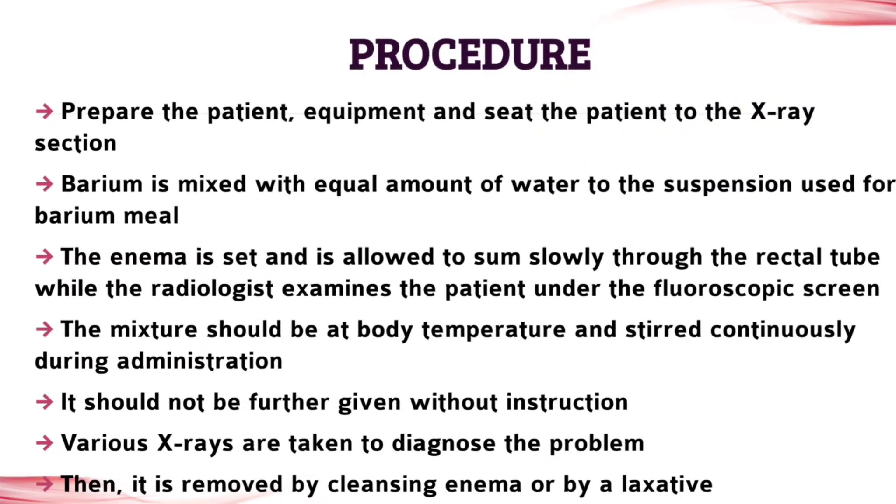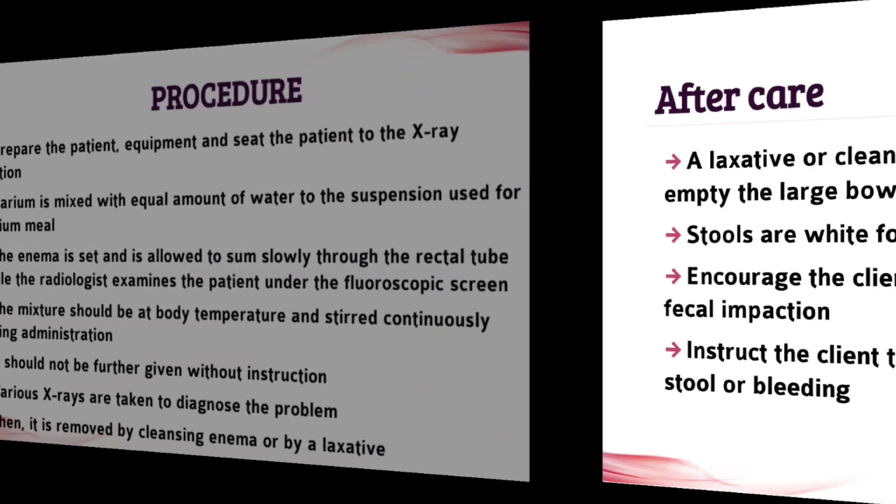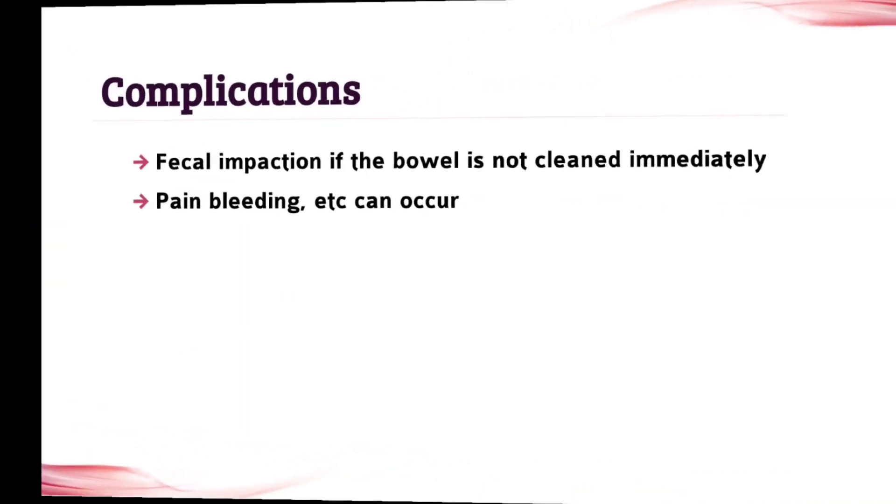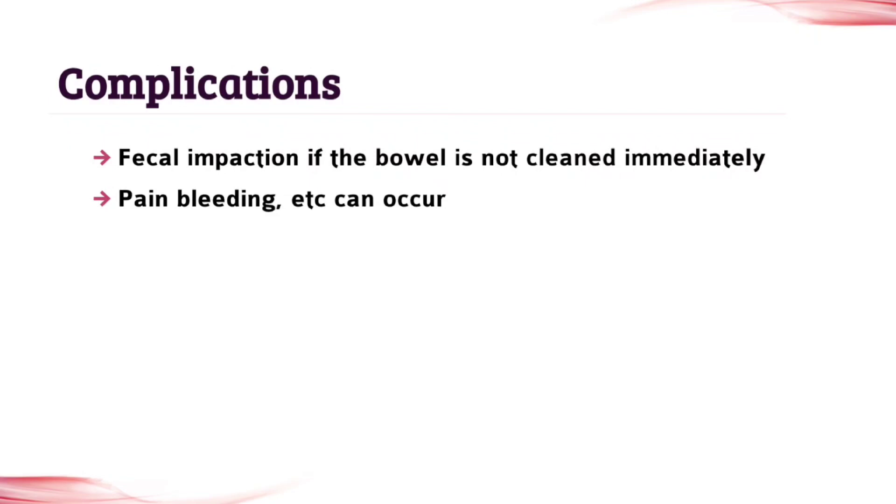The next topic is procedure. Write it — all these points are important, so don't leave any points. The next topic is aftercare. Write it carefully, as this is also important. And the next topic is complications. This is the last topic, so write it carefully.